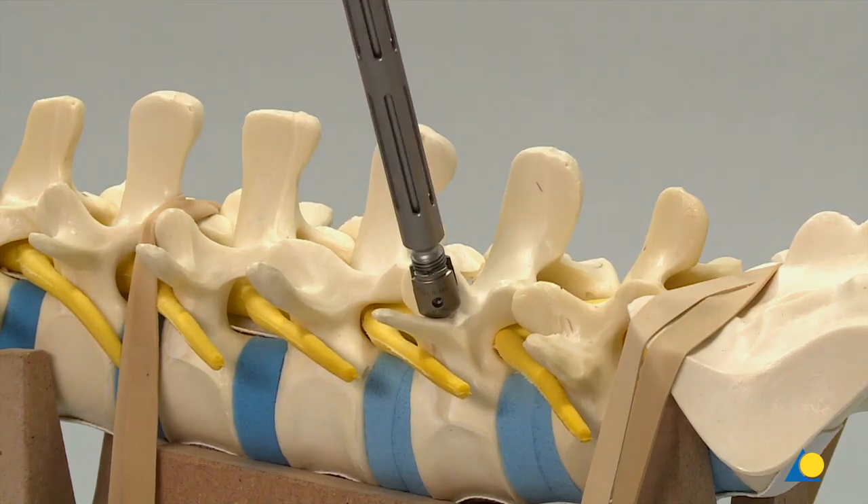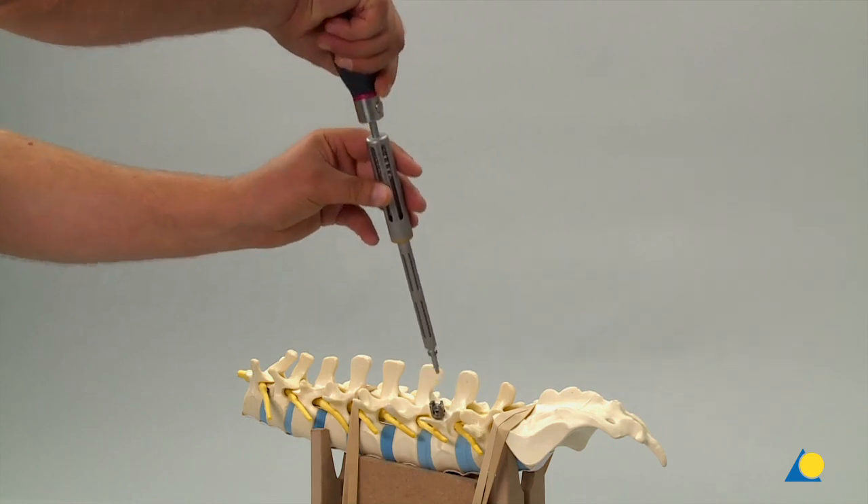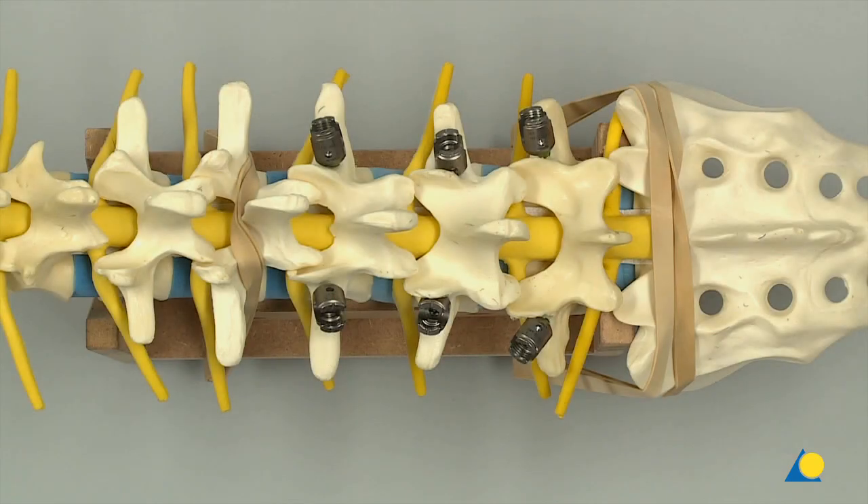In a clinical situation, at any point in the process, radiographic confirmation can be obtained. Five remaining screws are inserted in the same manner.